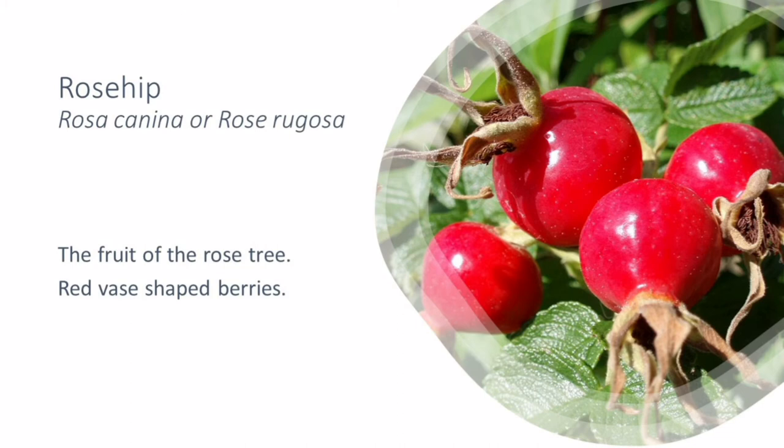There are quite a lot of remedies that would have been used to help relieve colds and flu throughout history. One remedy that is very well known is the rosehip, sometimes known as dog rose, or by its Latin name of rosa canina or rosa rugosa. Rose hips are the fruit of the rose tree — those lovely, beautiful, shiny red, almost vase-shaped berries that come out on our wild bushes in autumn and are a real gem for our winter health.